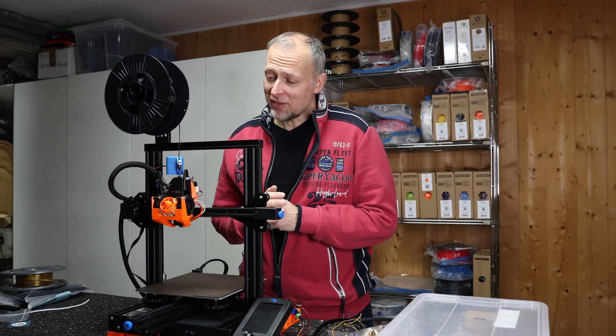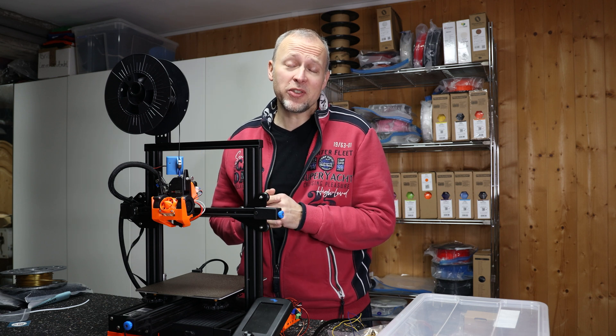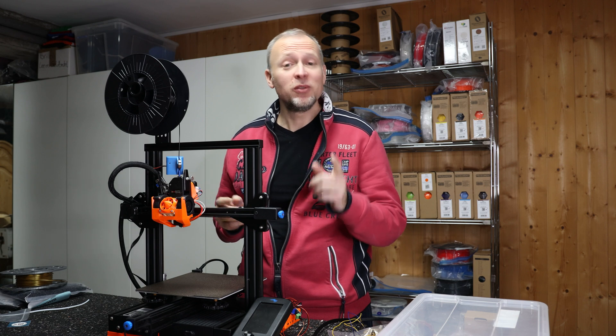Everything is finally assembled and we are ready to do some serious test prints over the next couple of hours. But before I show you the results, let's talk about the sponsor of today's video: Skillshare.